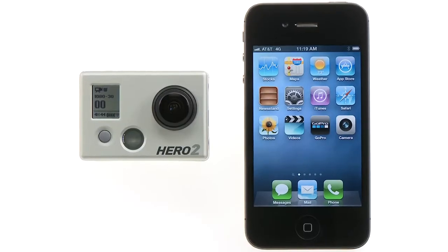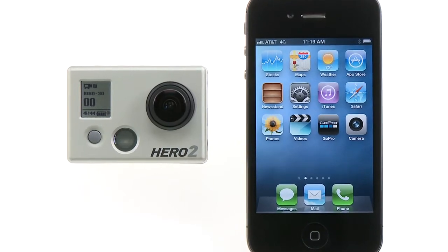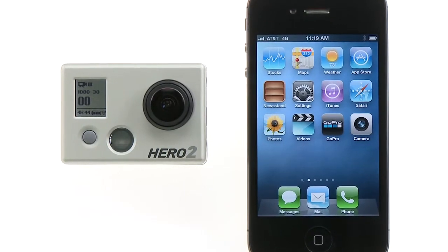Once your products are updated and the GoPro app is loaded on your smartphone or tablet, it is now time to connect your GoPro app to your GoPro camera and Wi-Fi backpack.